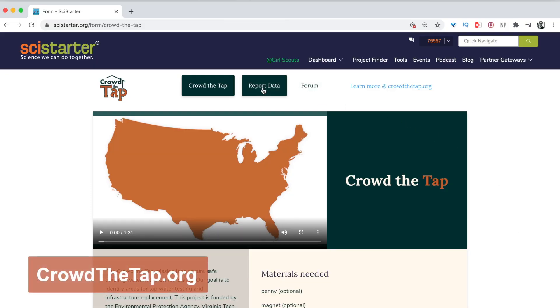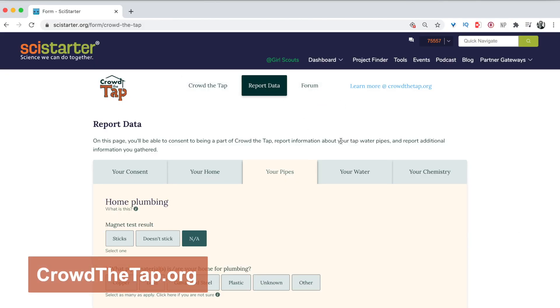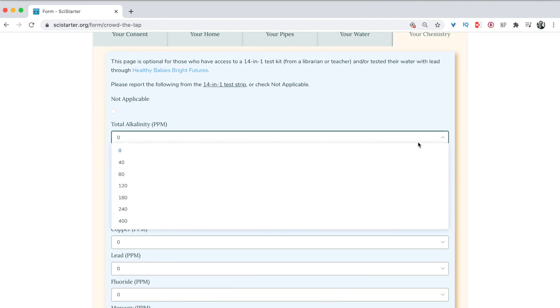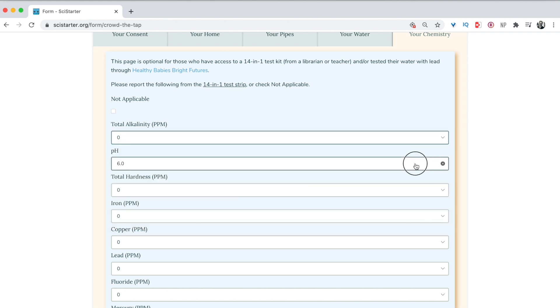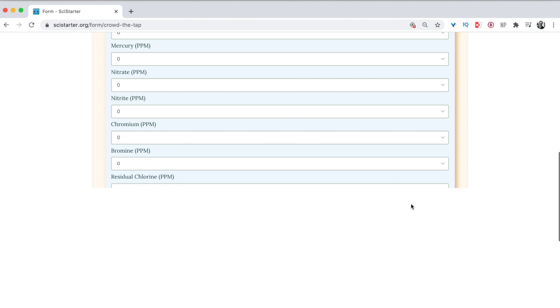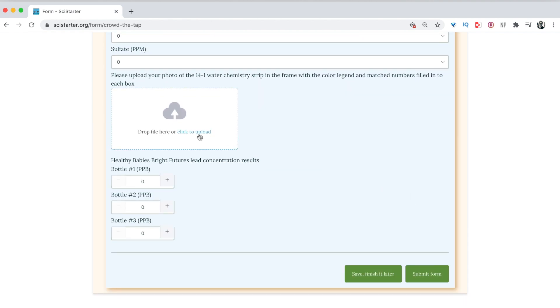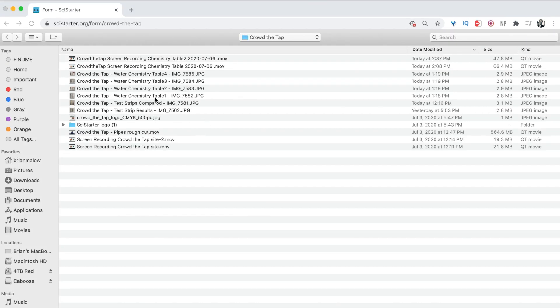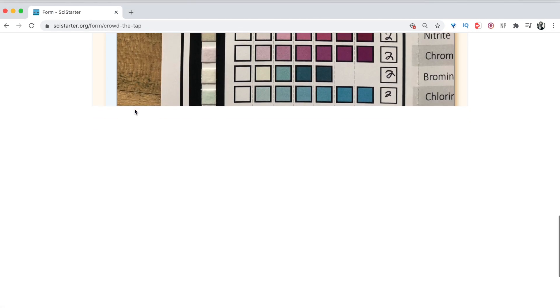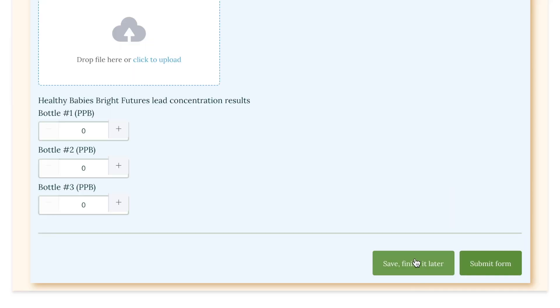Now we're going to go to CrowdTheTap.org and enter our data. Click on Report Data, then the last tab, Your Chemistry. Enter all the values you circled on the water chemistry table. Then upload your photo. If you have kit number two — the water collection bottles — you can hit save and finish it later. This is where you'll enter your lab results once you receive them.